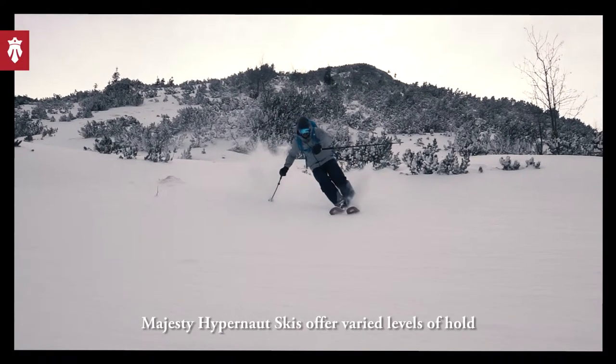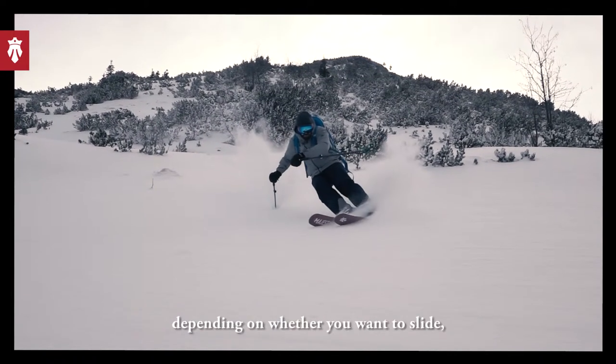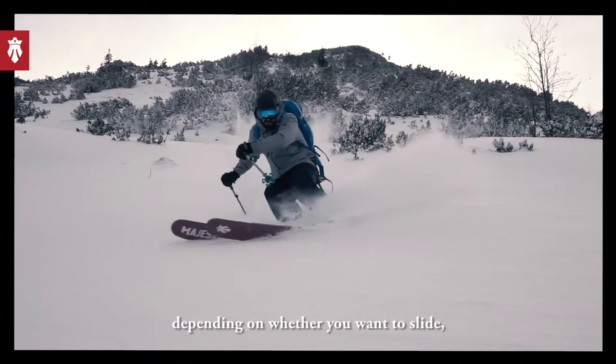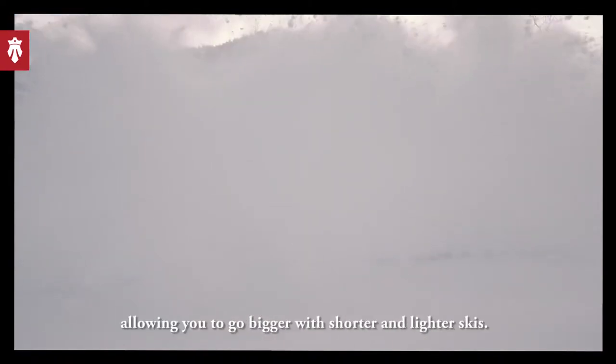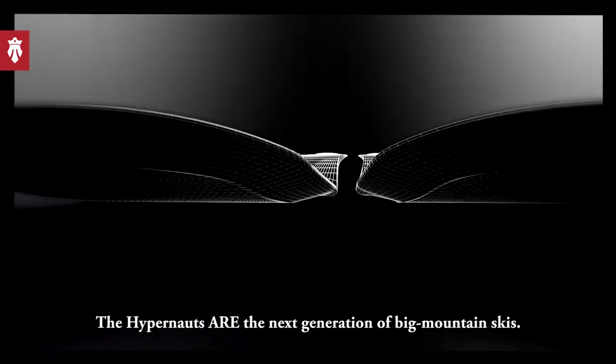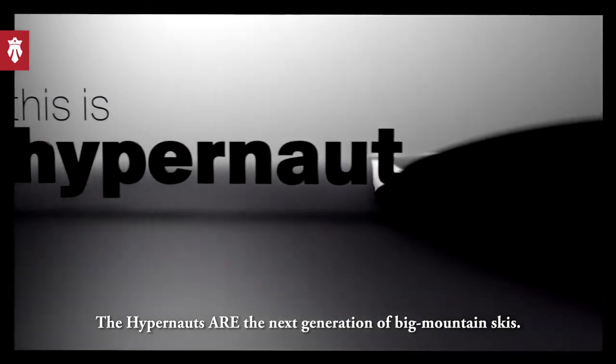Majesty Hypernaut skis offer varied levels of hold depending on whether you want to slide, drift, or need to maintain a firm grip for fast downhill shredding, allowing you to go bigger with shorter and lighter skis. The Hypernauts are the next generation of big mountain skis.